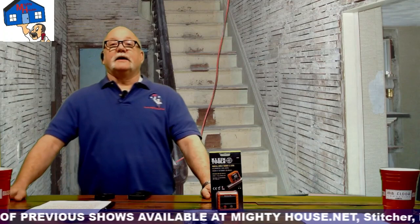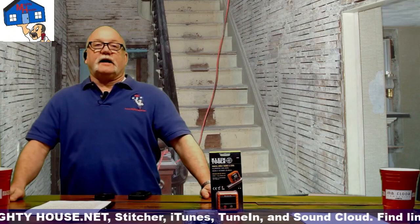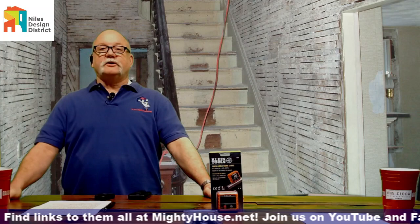We're back again, and we had a special request for today's topic: lead paint and lead safe practices. Thanks to the Niles Design District for helping sponsor the show. You can go to nilesdesigndistrict.com — there's a link in the box below, so make sure you check them out.